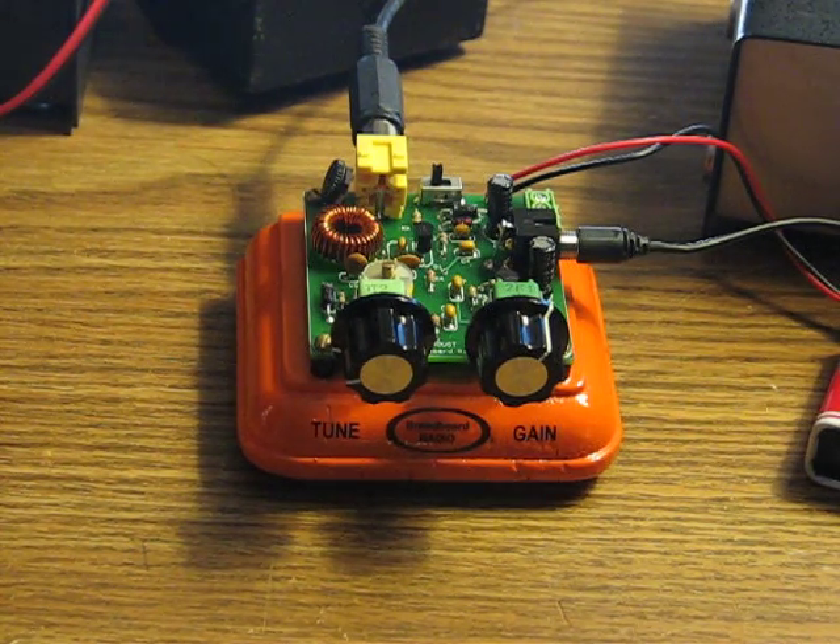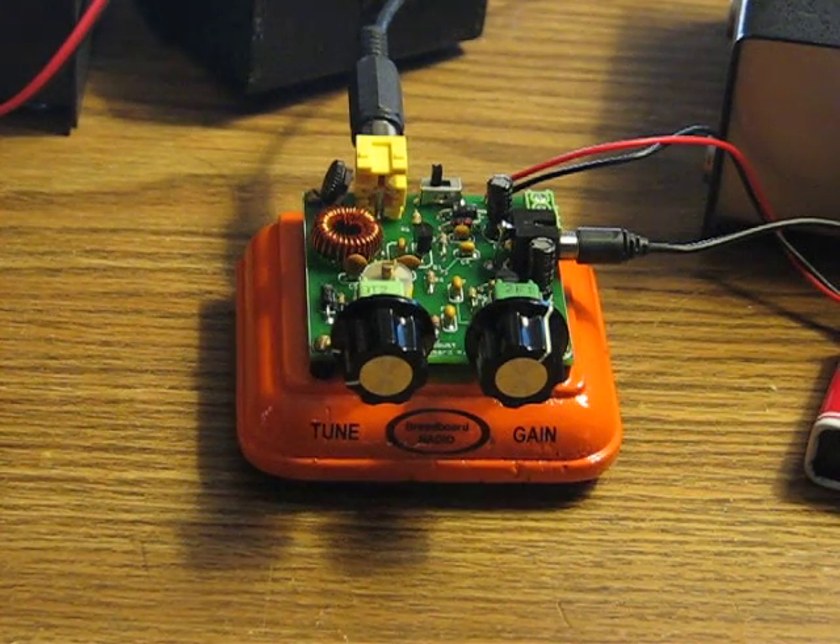I have mine set up to tune 7.0 up to about 7.160 megahertz on the 40-meter band, but of course by using this variable capacitor you can set the band to wherever you like. You might want to set it for the high end of the 40-meter band and use it strictly for single sideband reception.